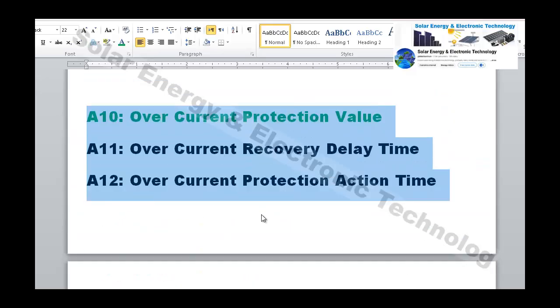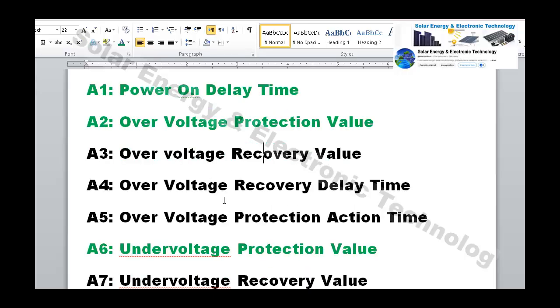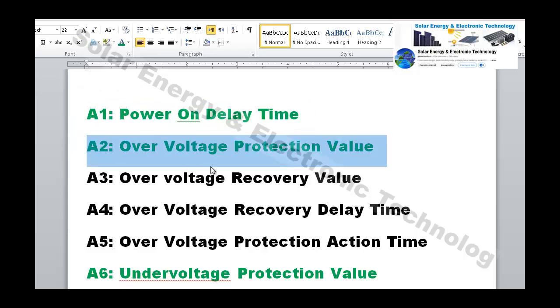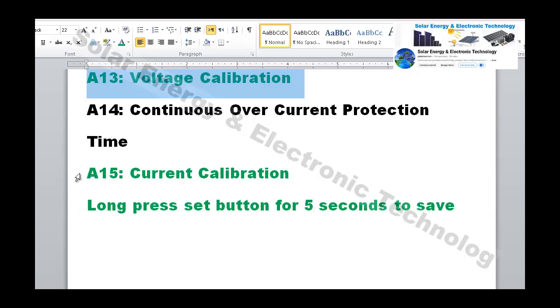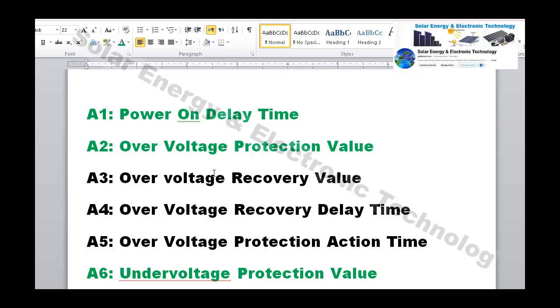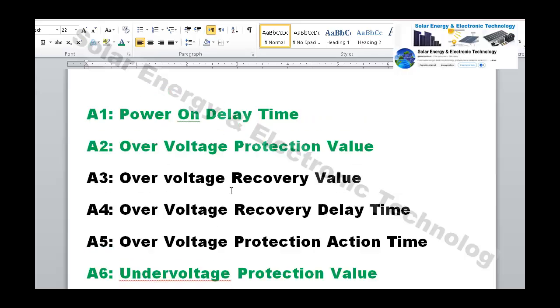Now, if you try to understand this video, the green settings are very easy. A1, A2, A6, A10, and A13 — press and hold for 5 seconds to save the settings. These green color settings are the straightforward default settings. If you do these, the basic work will be done.